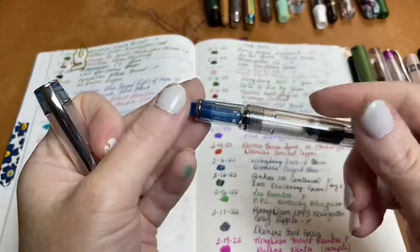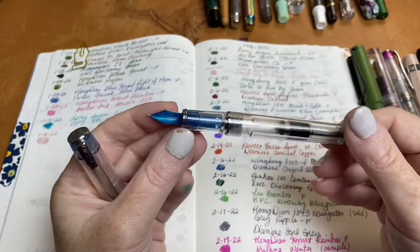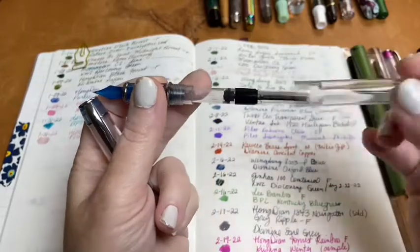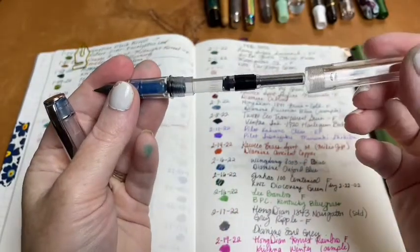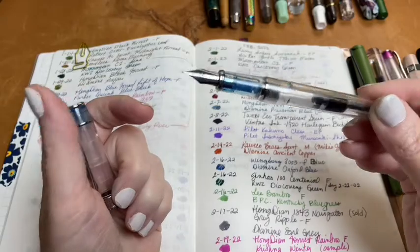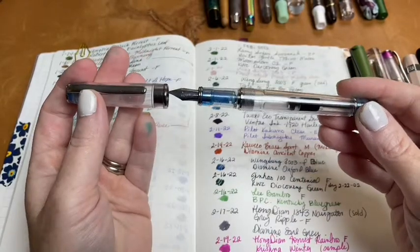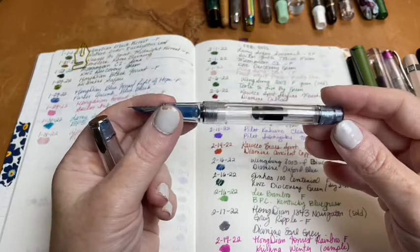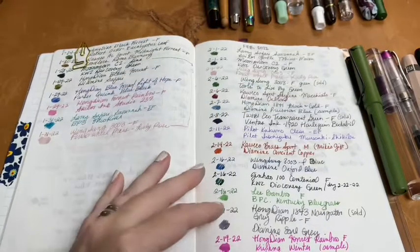The next pen is another Wingsong 3003 in blue, and I had Diamine Oxford Blue in it. This is also my Baystate Blue pen — the first time I used Baystate Blue in it I loved it so much. It did dye the feed and nib, but it really didn't bother the converter too much. These Wingsong 3003s are $15 for five pens on Amazon and are ridiculously smooth writers — I was super shocked. If you're looking for fun pens without spending a lot, go get a pack!